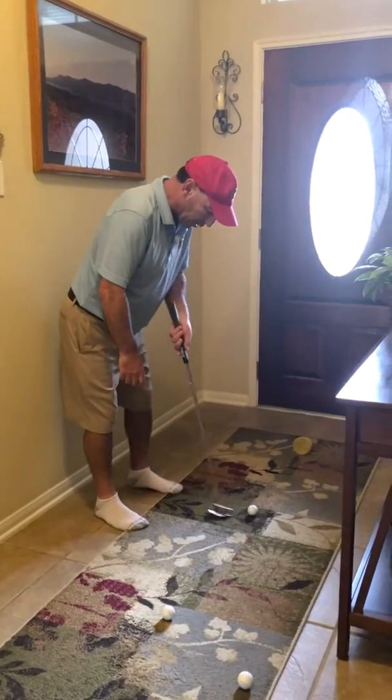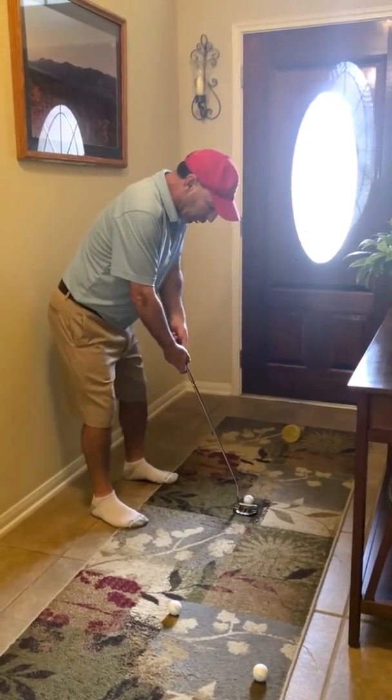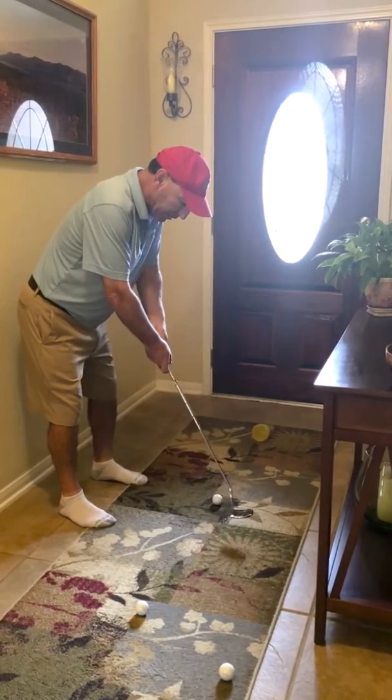So what I like to do is I get the ball in front of my stance, I get my eyes over the ball, get my feet shoulders width apart, and on this short putt I try to take it straight back and straight through — not inside or outside.